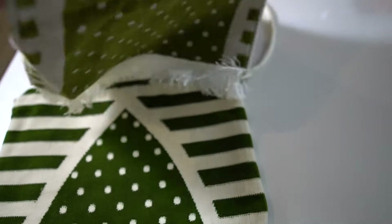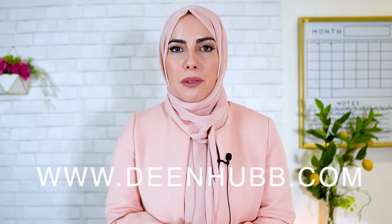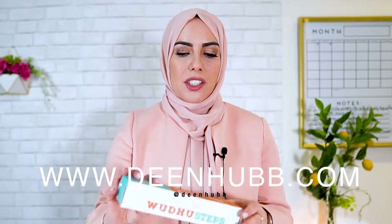Let me show you the first item in this gift basket. This is a prayer mat that comes in a really cute travel bag, and when you open it, you have the mat inside — it's a pretty olive green color. It comes in three different colors, and this prayer mat is from DeanHub.com.